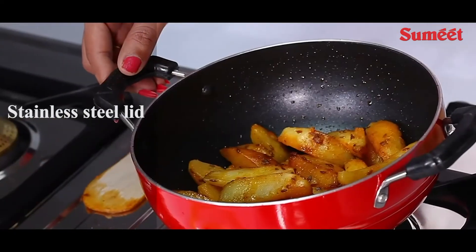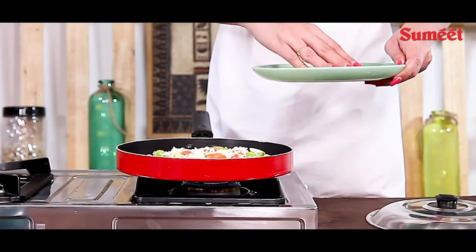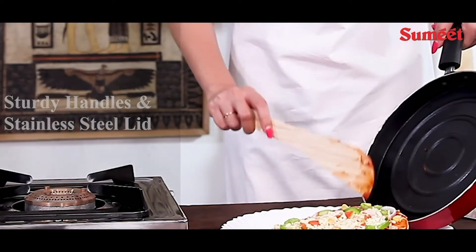Multi-purpose non-stick kadhai comes with a stainless steel lid. Sumit multi-purpose pizza pan is the absolute best kitchen item that money can buy. Comes with sturdy handles and stainless steel lid.